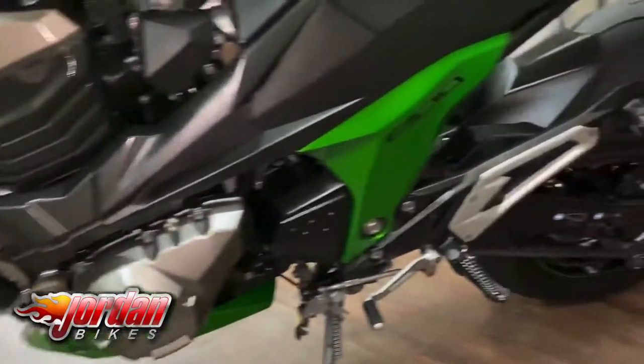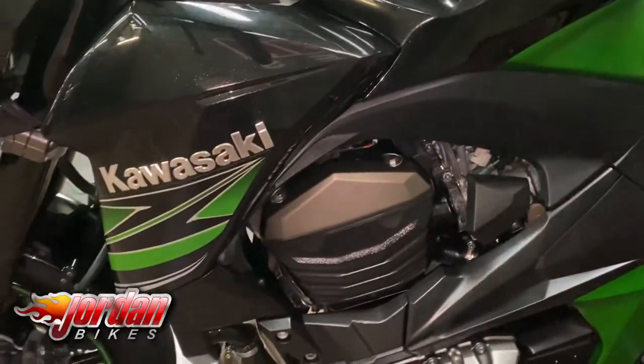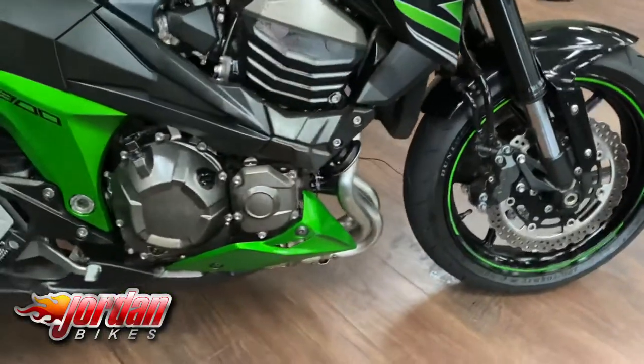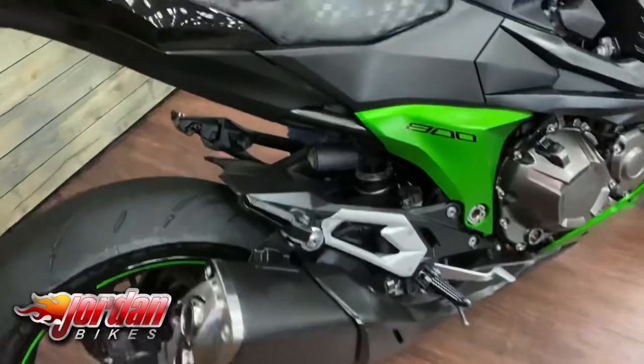You've got these cool sort of black and green billet levers on both sides, but overall it's a nice clean thing. This is also the full power version — the Dudua Z800E has less power, but that is not this one. This one is the full power version.